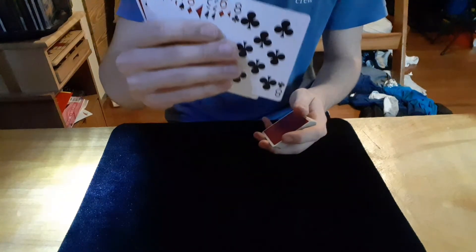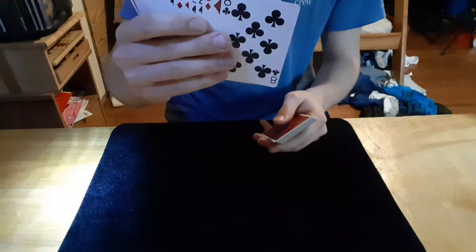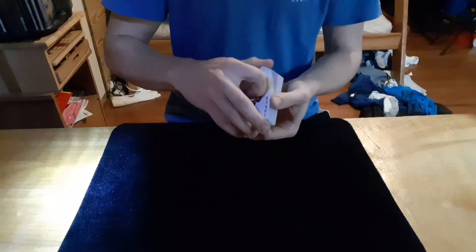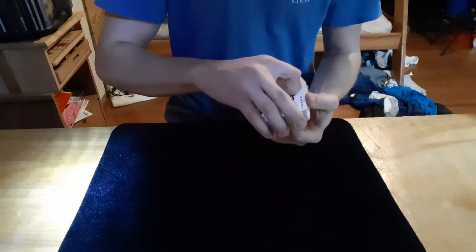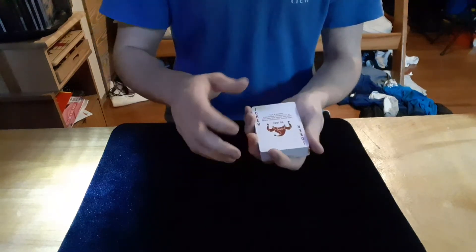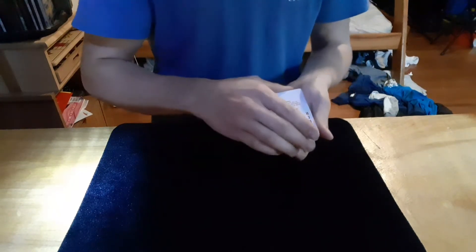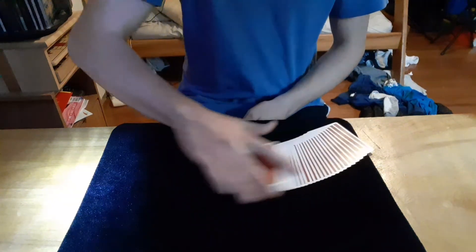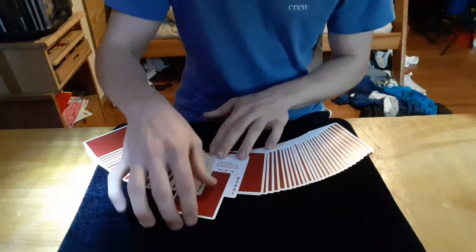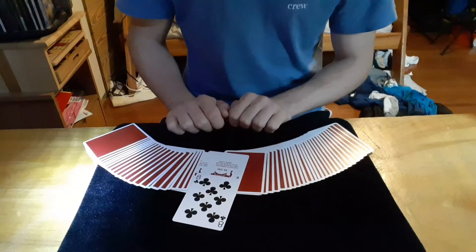Now I'm going to spread through and have you touch any card — let's say this one right here. I'm not looking; just memorize this card and we'll place it right here in the middle. You can see we still have one joker here on the top and one joker here on the bottom. Now all I have to do is wave my hand over the cards, and the jokers completely vanish.